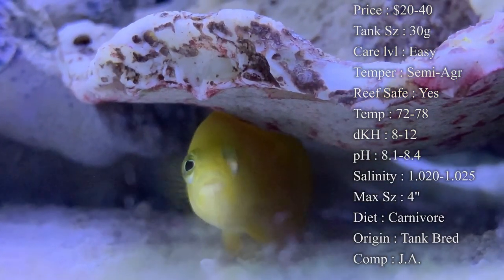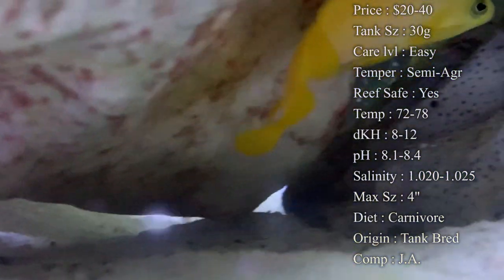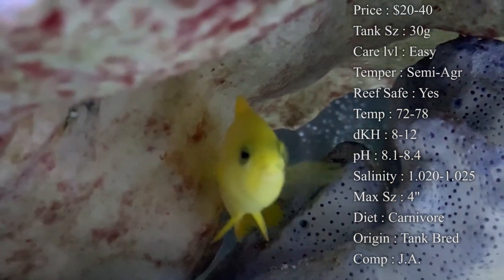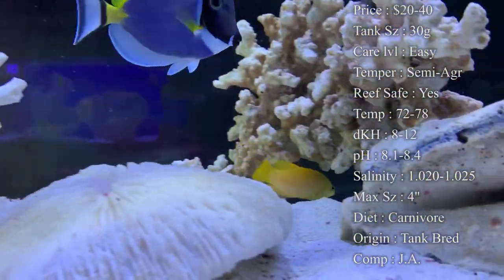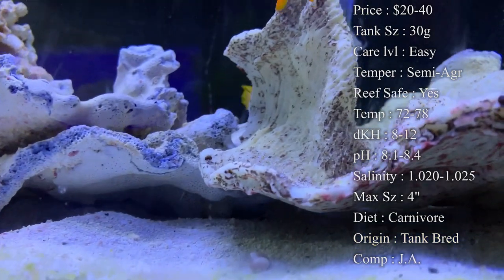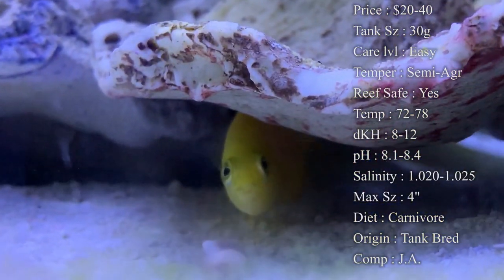Something cool about them is that their diet affects how bright they'll be. If they have fewer vitamins in their diet, they'll be more of a brownish color, but with plenty of vitamins they'll be very bright yellow. You can tell the one in this video has plenty of vitamins in its diet. You can check food packages to see if they contain vitamins.